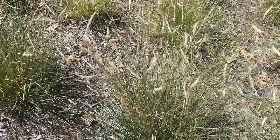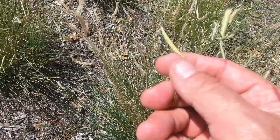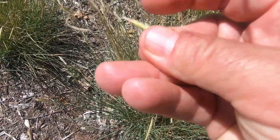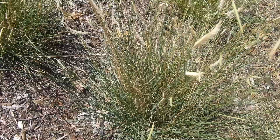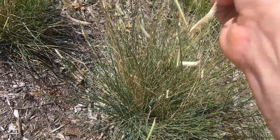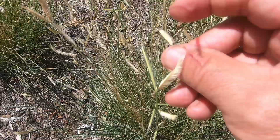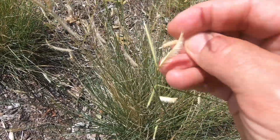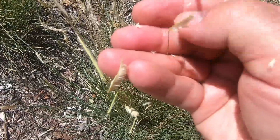So looking at these seed heads to see when they're ready — here's one that's not really ripe yet. The seeds will not come out; if you kind of rake them back like that, the seeds stay in place. And if you come over here, here's one that is ripe. If you rake on that — I'm trying to do this with one hand — if you kind of rake that one around, you can see all the little seeds pop off.